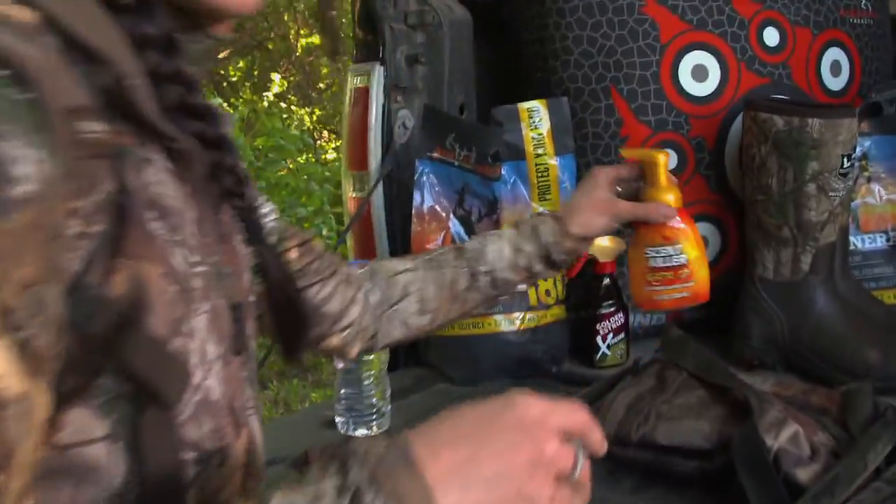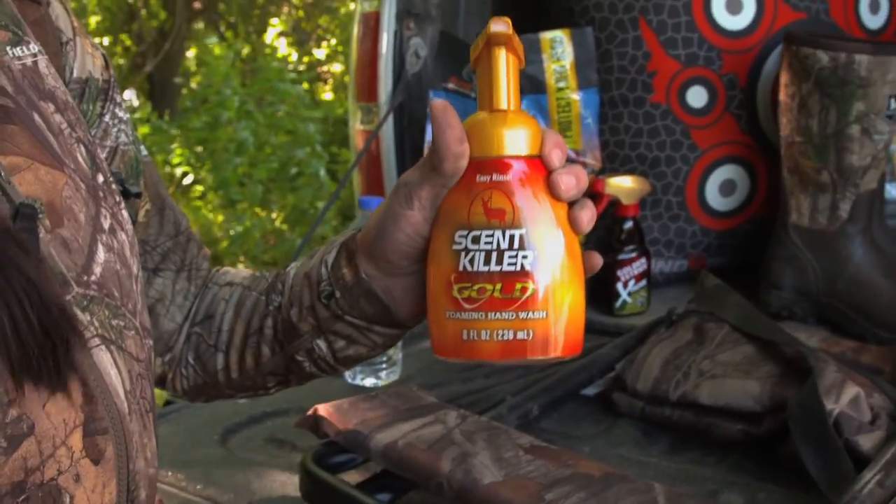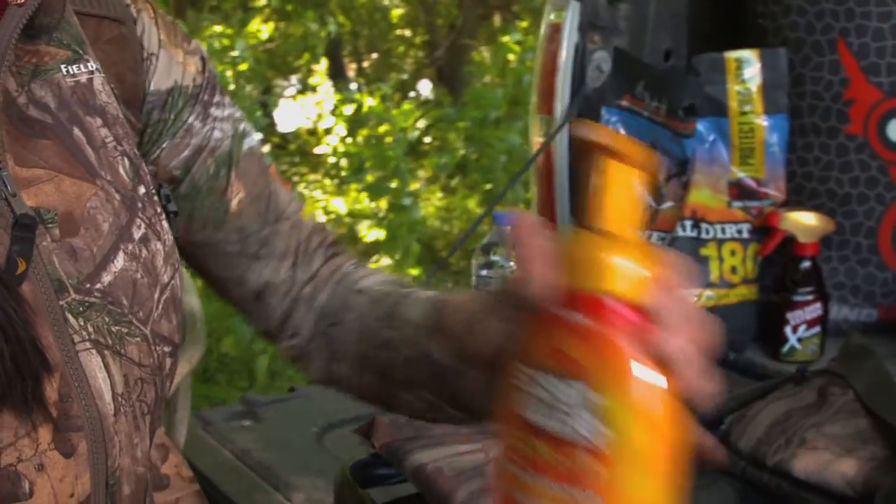One of the things I like to do is keep some Senkiller Gold, the foaming hand wash, right in the back of my truck. The reason is simple — it has a really easy rinse formula and you don't need a lot of water.